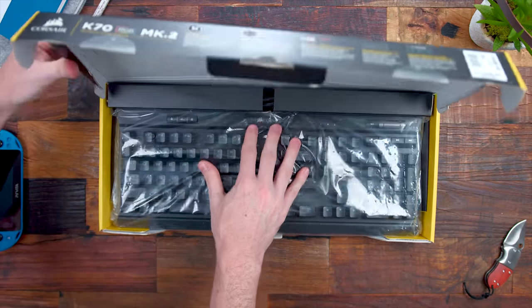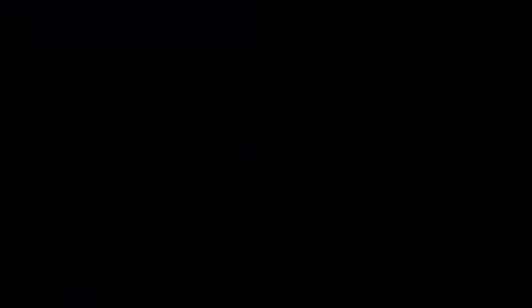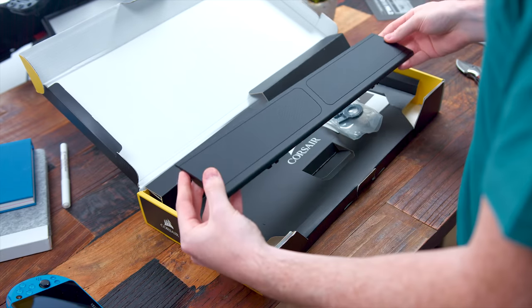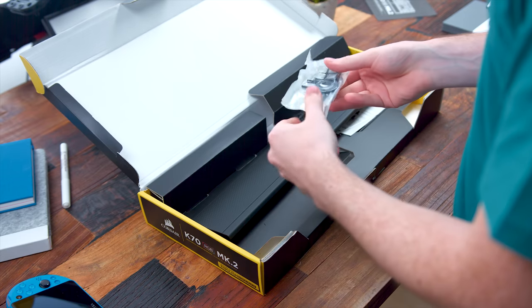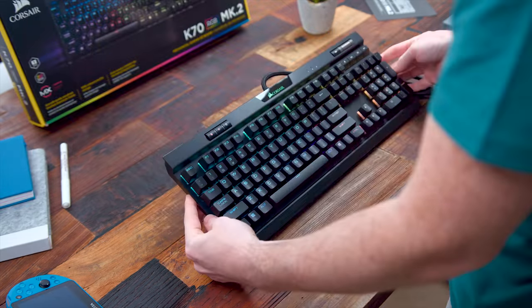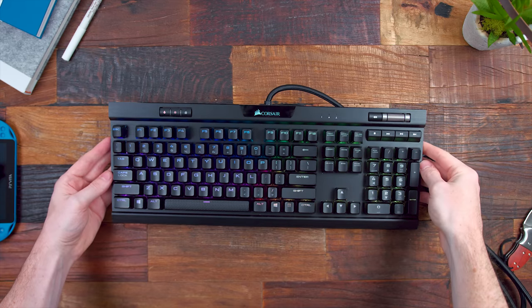It's going to be your standard packaging. They also include a nice detachable rubberized wrist rest as well as some extra textured keycap sets — these are going to be for your FPS and MOBA keys. But these are some additions we've already seen. But the second you take it out, plug it in, and the lights start going, you'll notice a few differences and this is where the changes start to come into play.